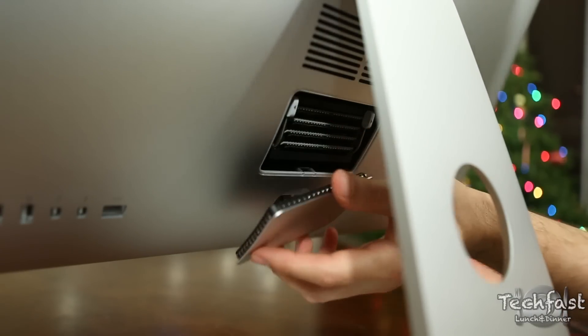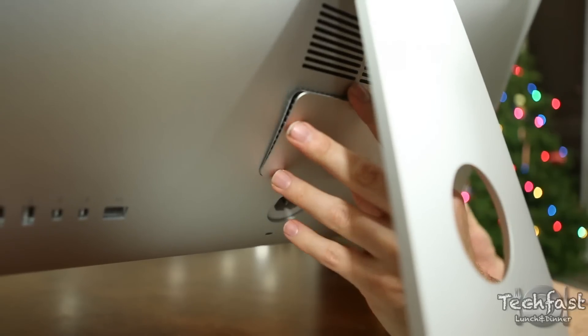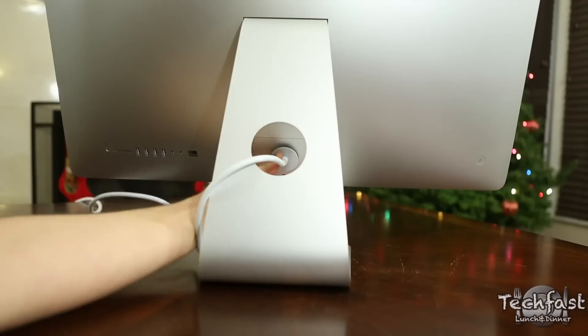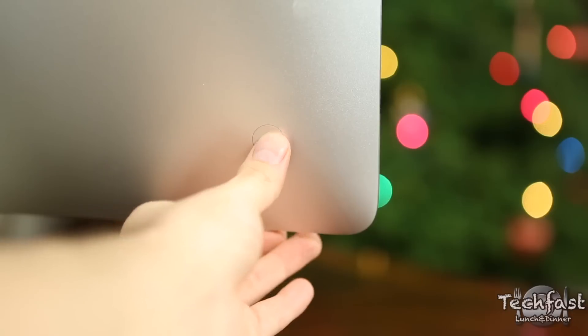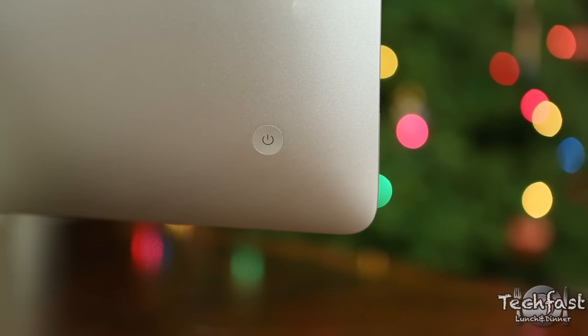Pop back on the little RAM cover and we are pretty much good to go. That was pretty painless. Now just to make sure everything is in working order, we're going to plug the iMac back in and then power it back on to get back into the macOS environment.